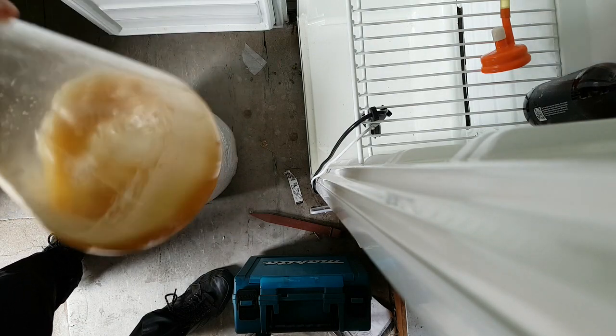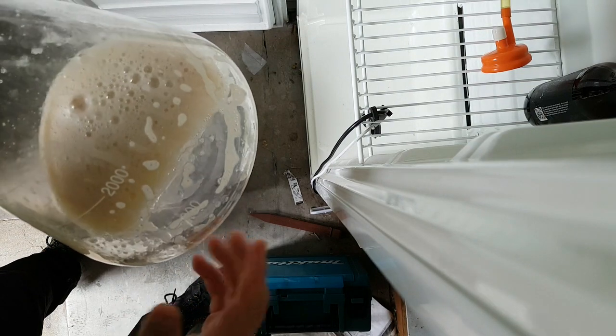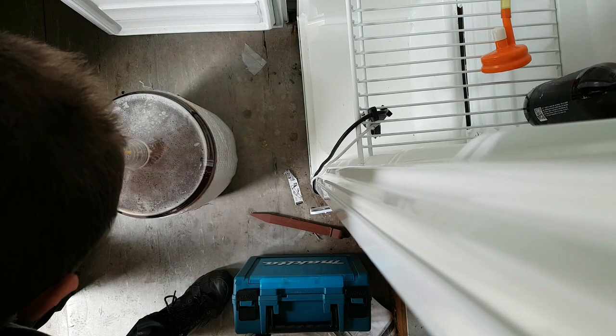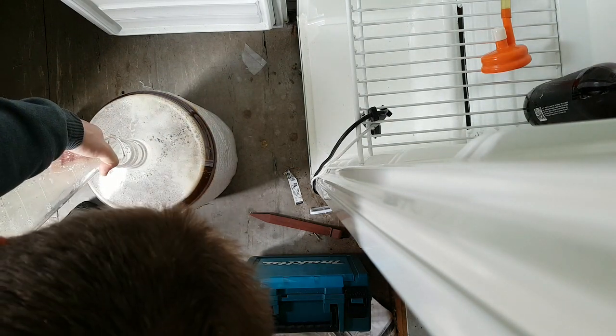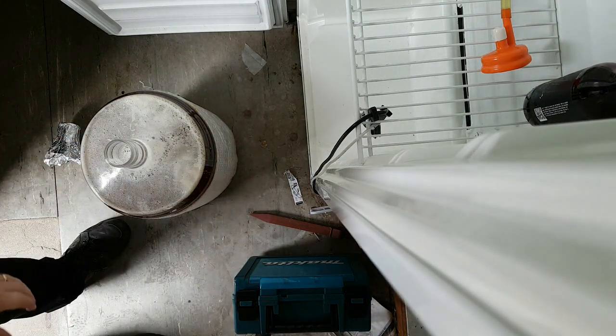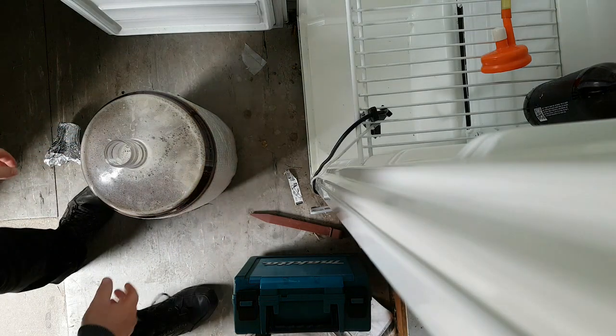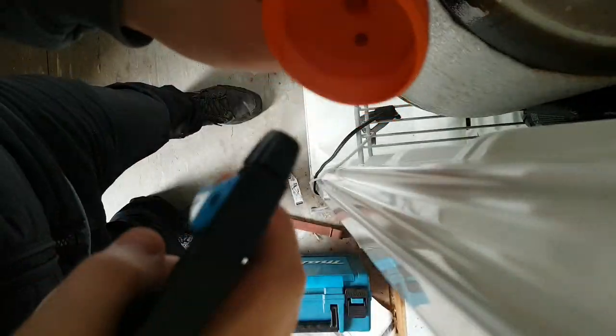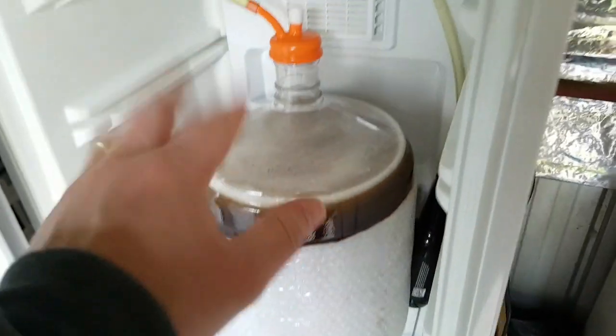I've had a starter built up over the last month. I just took a little bit and put a little bit of the wort in there, pre-boil wort. So the yeast should be ready to go. Let's get it in. Excellent. Put the cap back on. Good night, IPA.